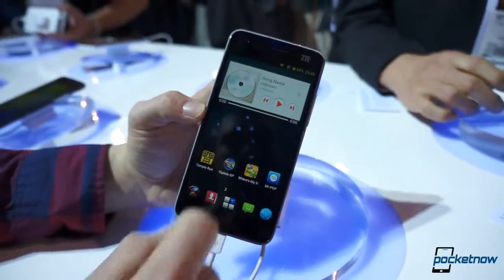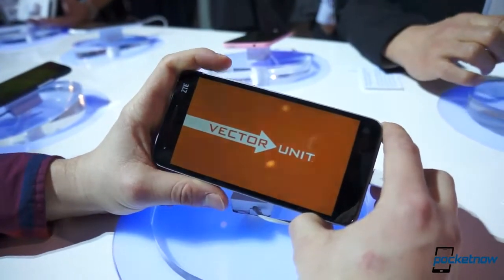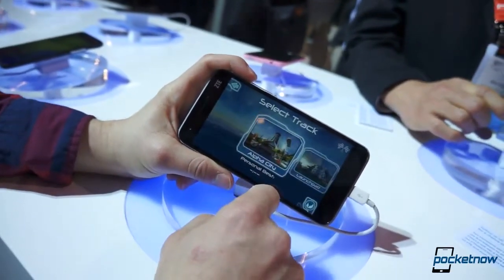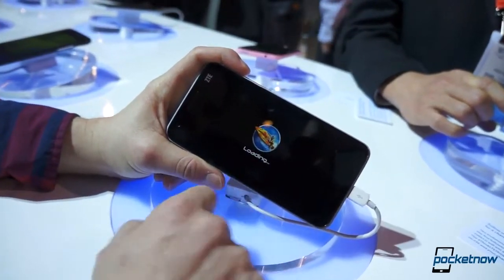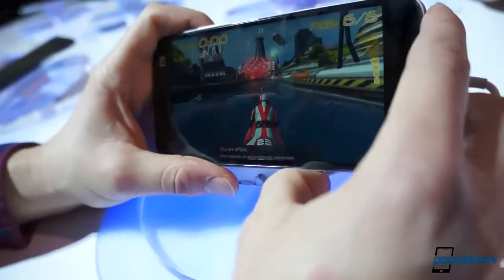Let's launch a few games, see how long they take to launch. We did notice some UI lag here, maybe because it's early software — this isn't released yet. It's going to be in China soon and released in the U.S., though we don't know on what carrier. Here we go — Riptide, a little bit of gaming action, loading, looking pretty good on the 1080p screen.